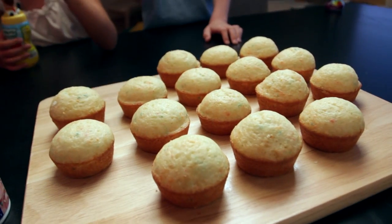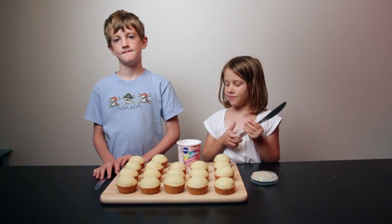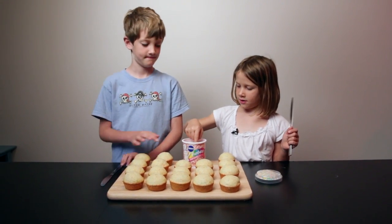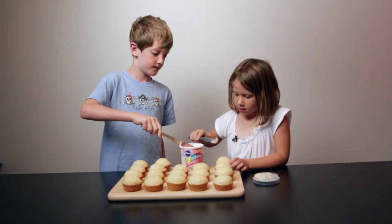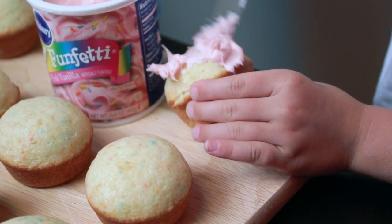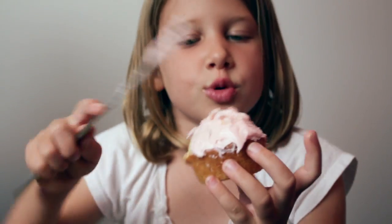You can see here I'm holding this — it's not hot. We have to taste the icing to make sure it tastes just right. I think it tastes pretty good. I need more than that. It's okay if you get it on your hand because then you can just lick it off. This is how you do it.